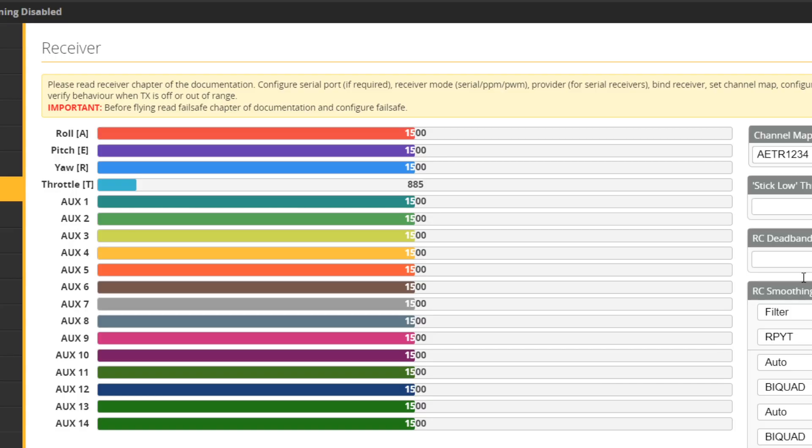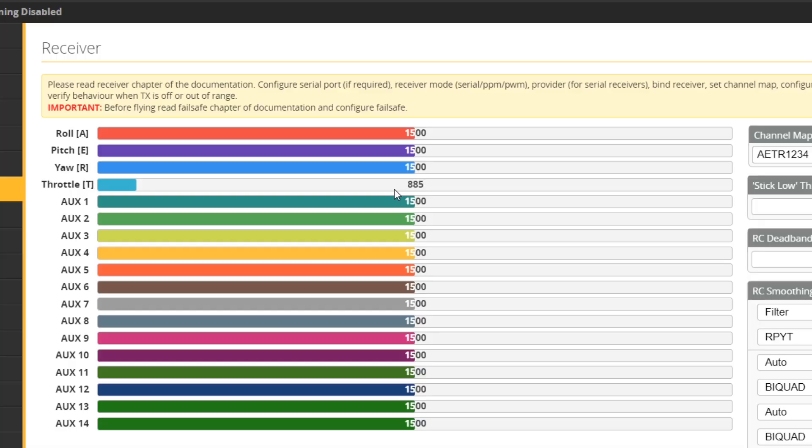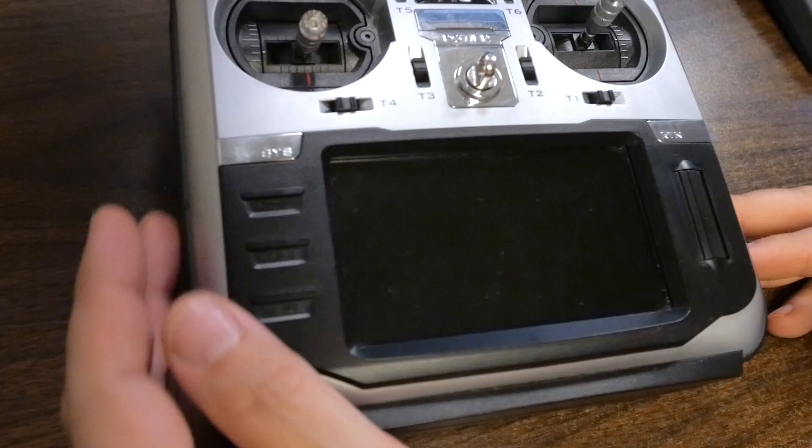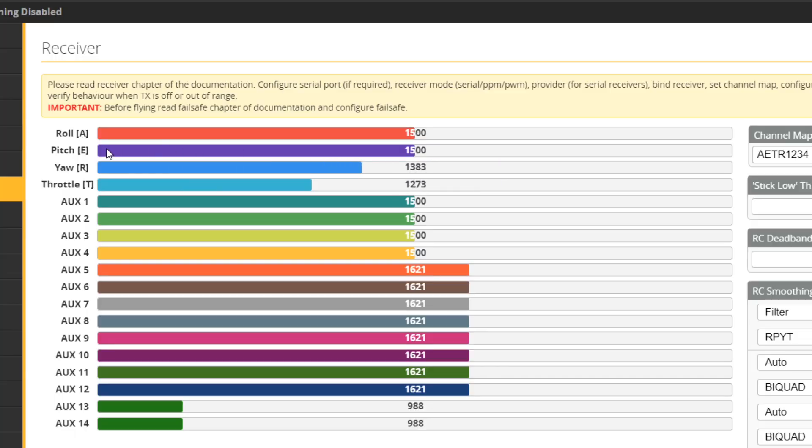After saving and rebooting, go to the Receiver tab. What we see is that all channels are locked at 1500 — channels go from 1000 to 2000, so 1500 is center — and the throttle is locked at 885. When I move the sticks with the transmitter off, nothing happens. Let's power the transmitter up. Now as I move the sticks, the channels are moving. This is amazing — that's what we want to see, but we're not done yet.